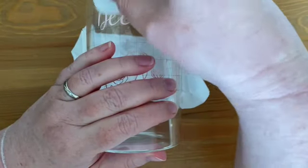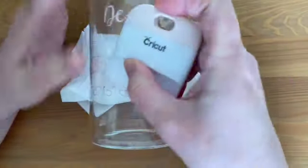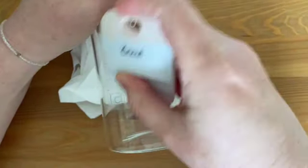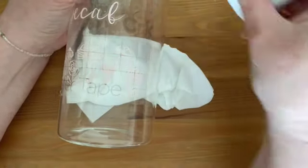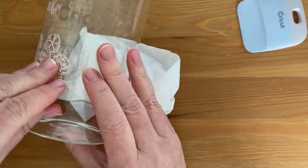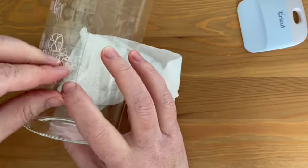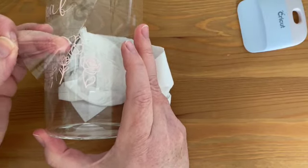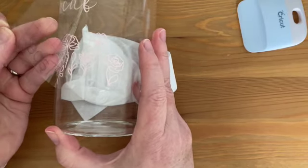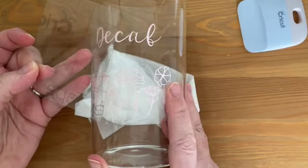It doesn't work so perfectly on a curved surface as it does on a flat one, but you can also just use your fingertips. And then once we have that stuck down, we can just start to carefully pull up the transfer tape and our vinyl is left on our project just how we want it to be.